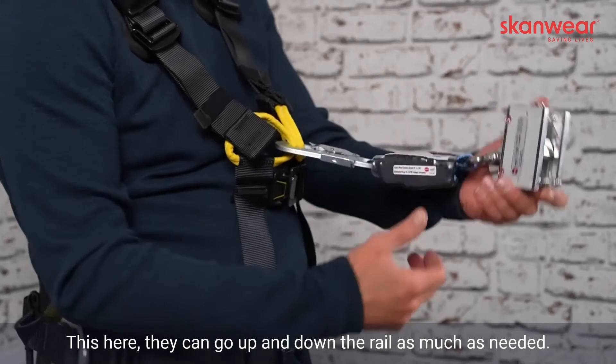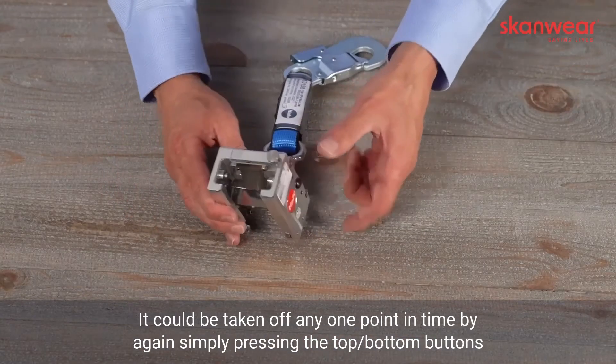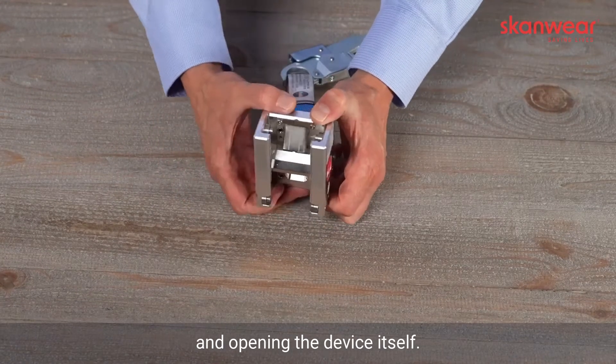This can then go up and down the rail as much as needed, and can be taken off at any point in time by simply pressing the top and bottom buttons and opening the device itself.